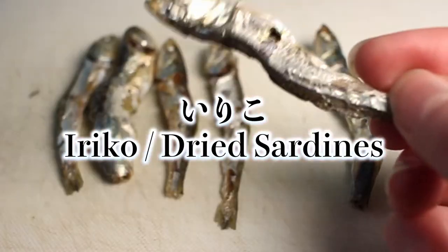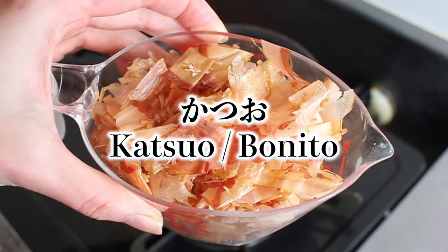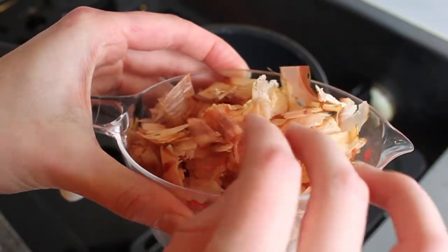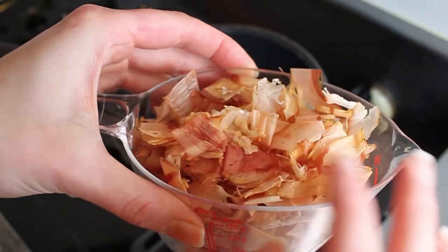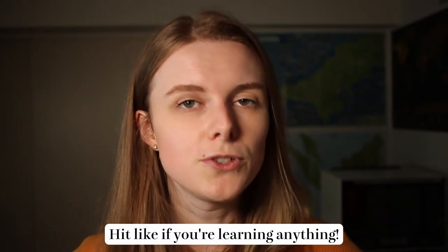Next up, we have the iriko, which is a type of small sardine. These are also dried and they come packaged whole. And lastly, we have the katsuobushi, which is from the katsuo fish, and it's basically just dried fish flakes. They're very, very light. You often see these as toppings on takoyaki or okonomiyaki. All three of these ingredients are pretty much mainstays in Japanese cooking, so you should be able to find them in Asian supermarkets, but you might have a little bit of difficulty with the iriko.